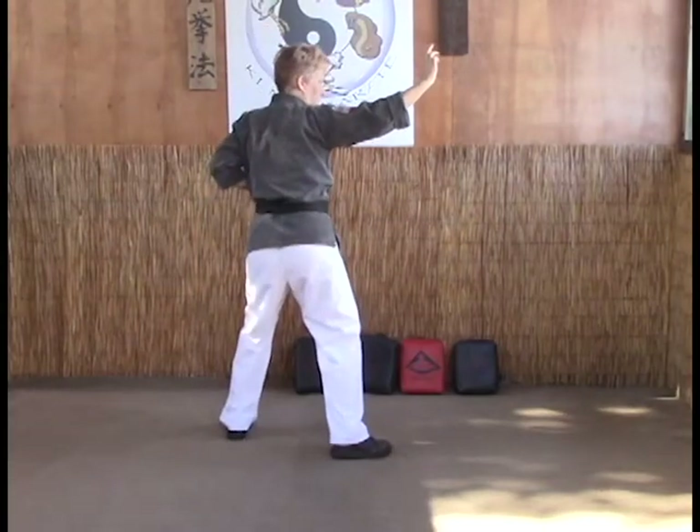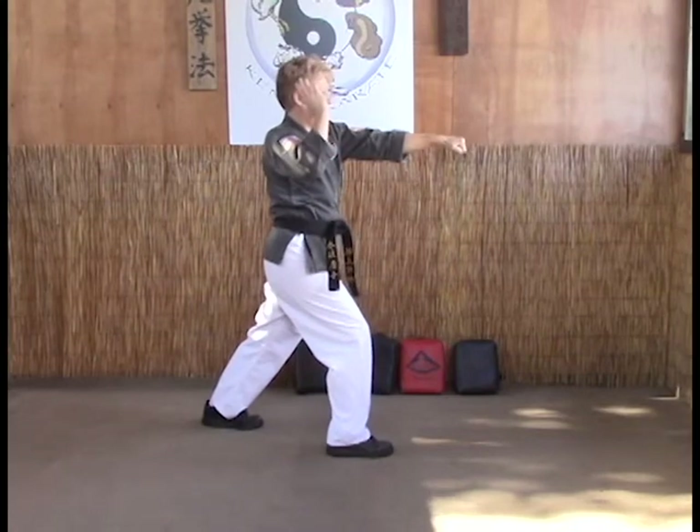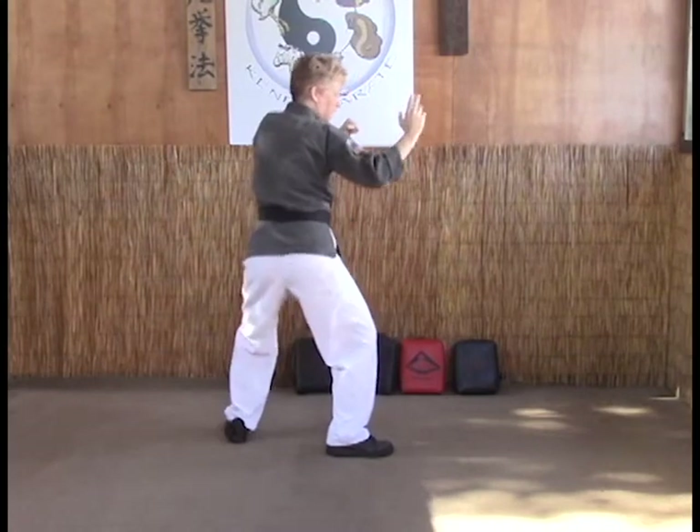Extended outward block into a proper fighting stance, reverse punch into a hard bow, left hand goes into check, back to our fighting stance.